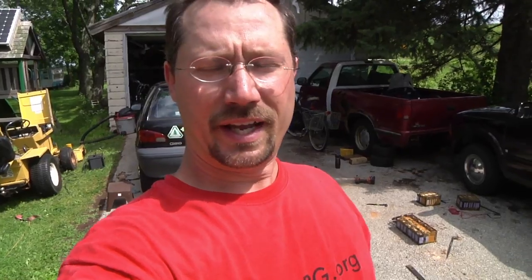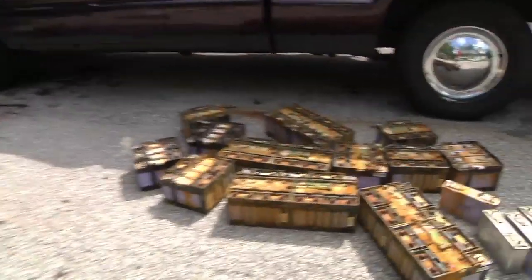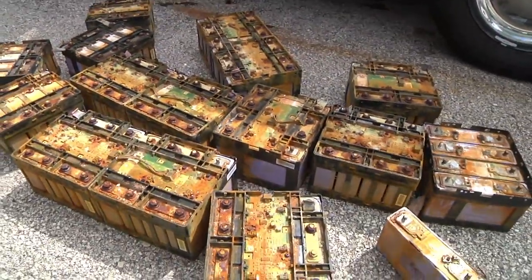Hey everybody, it's Ben here and it's another project day. Today I'm trying to do a little cleanup. This is the batteries from the Mitsubishi iMiEV electric car, which unfortunately they're shot.